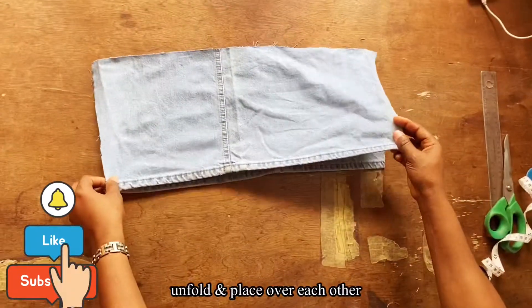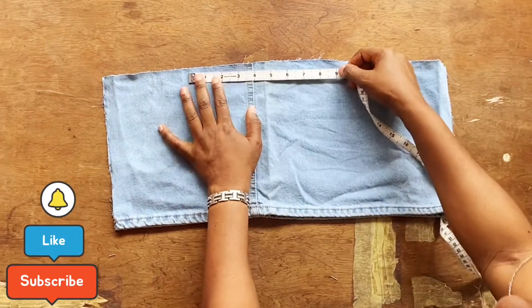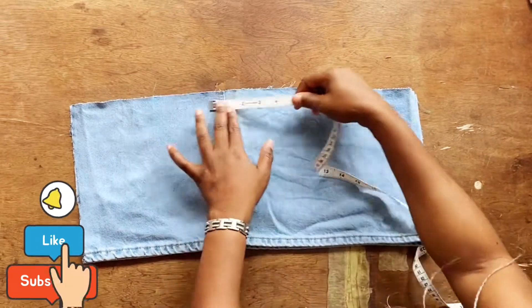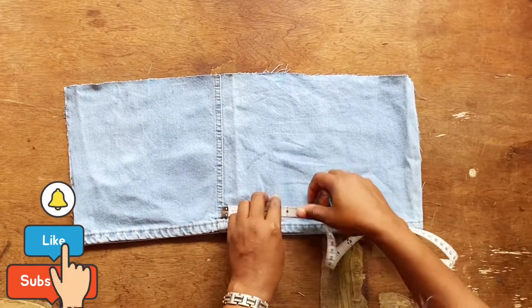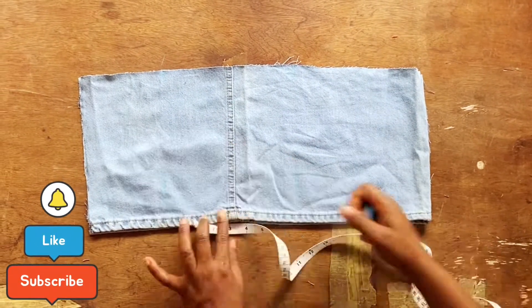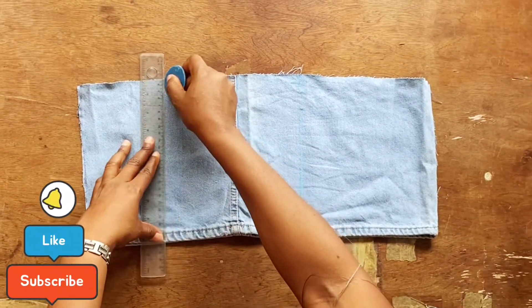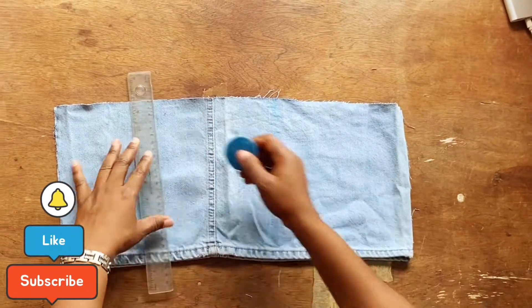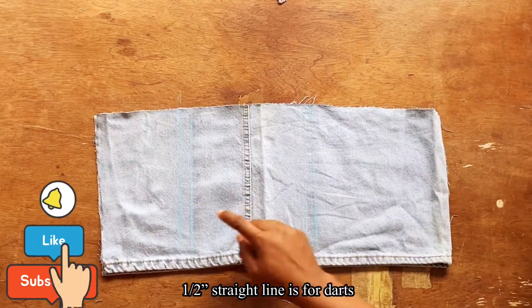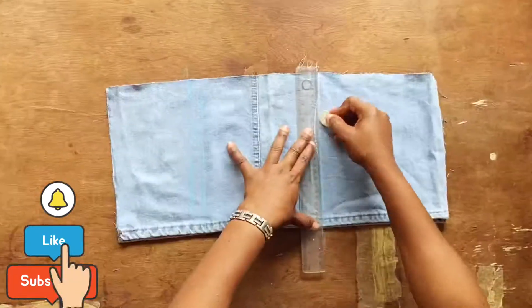Cut out the previous seam allowance on both sides and throw those away. Then unfold and place each piece on top of the other, making sure the lines are equal — those double lines usually come with the fabric. From that double line, measure four inches on both sides and draw a really straight line downwards. Take your time to make sure the line is showing clearly.